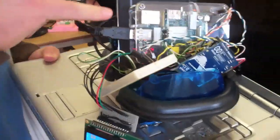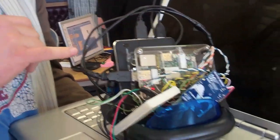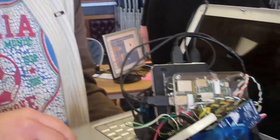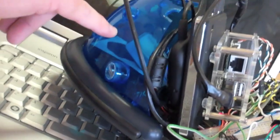What we've got is the Pi itself, which will serve through PHP, so the computer can connect to it. It sends commands through to the Arduino, which then drives the motors. We've also got a battery and Wi-Fi dongle on the USB hub inside.